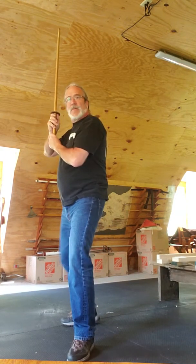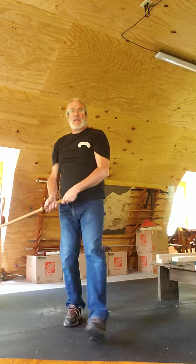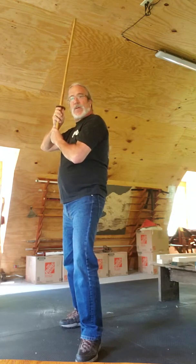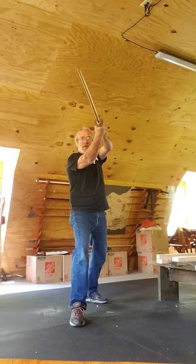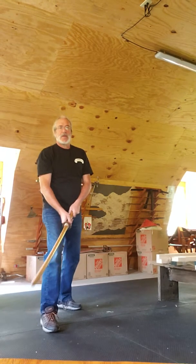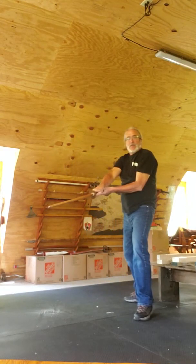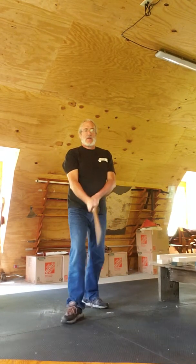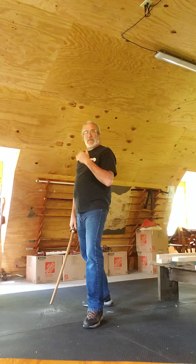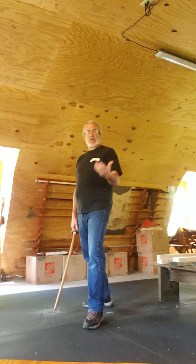Again. And then the finish for the kill — in case the face doesn't score — is here: step, same cut. So: back, thrust, step, kill. If the opponent recovers quickly enough, it's a very timing parry, and then cut to finish.